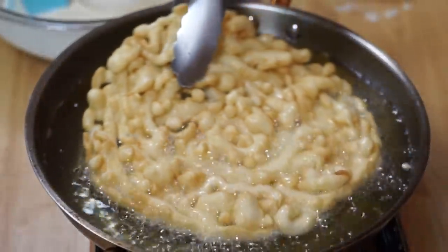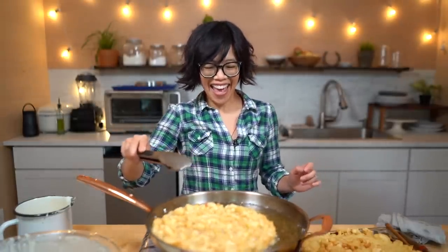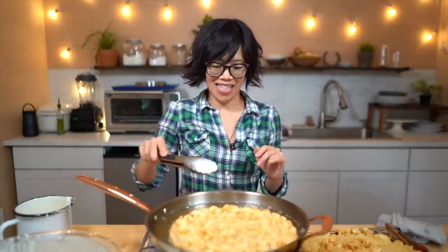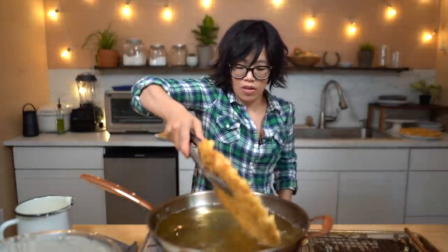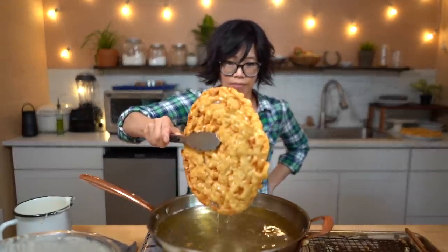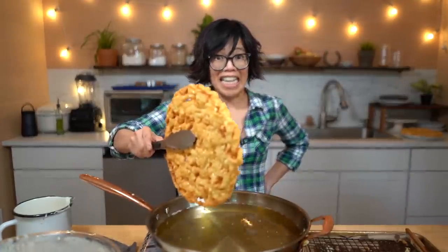Alrighty, here we are — look at that perfection! Baby, that's beautiful. You are gorgeous. This is perfect. Take this out, drain it, and then we're gonna eat this!